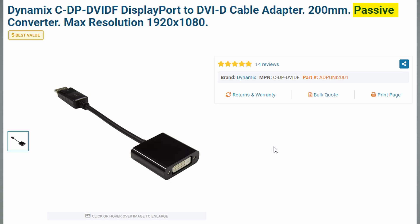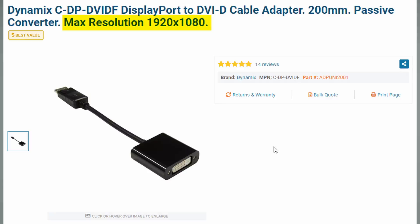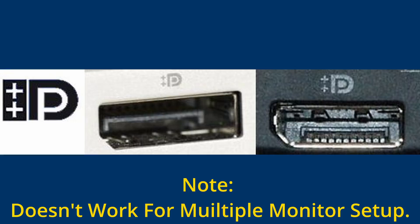Most likely, you bought a passive adapter. With a passive adapter you can get a theoretical video output of 1080p, but it doesn't have a conversion chip. If you have a multiple monitor setup, you'll find it doesn't work. To make a passive adapter work, you need something called DisplayPort dual mode, or DP++. That input port does the processing for you — the adapter passively flows the information to your video output. So yes, it's cheaper, but you're limited.